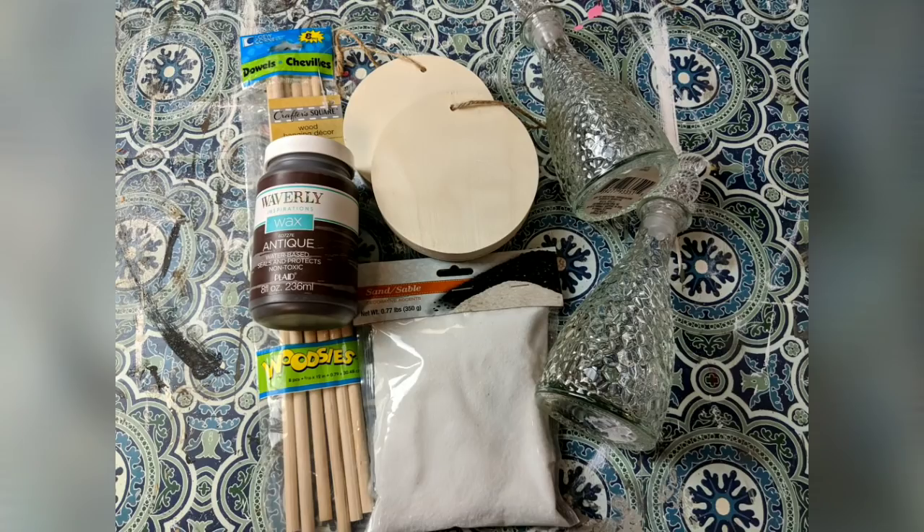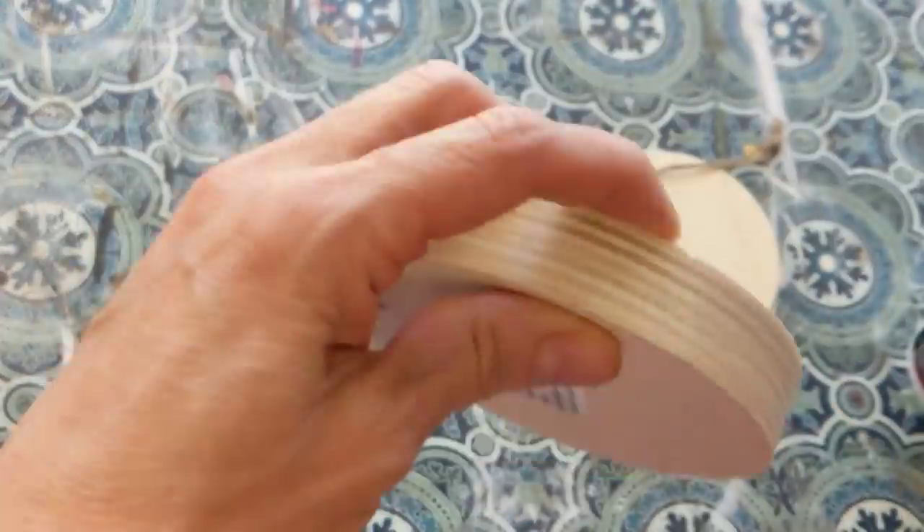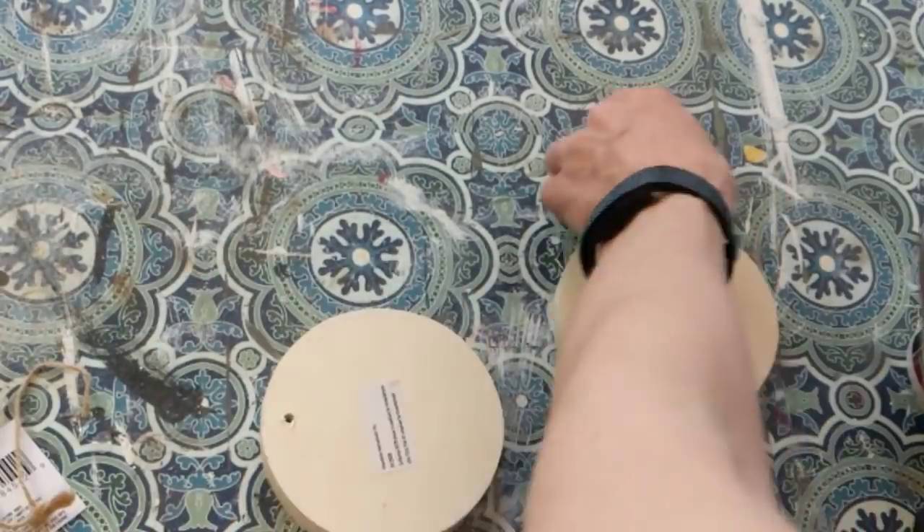For the first project we're using two glass seashell bottles, two thick wood circles from Dollar Tree, some white sand, some 12-inch wooden dowels, and some brown antique wax from Waverly. And let me show you what we're going to make our version of — this brass and wood hourglass from Kirkland. Theirs is $49.99, and I'm going to show you how you can make your own for much less. I was excited to find these new thick wood circles from one of my local Dollar Trees that is now carrying the expanded Crafter's Square items.